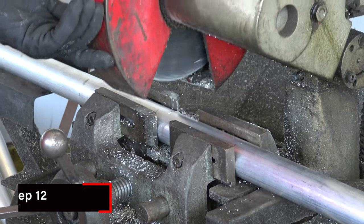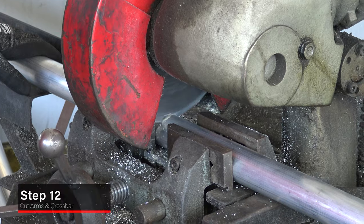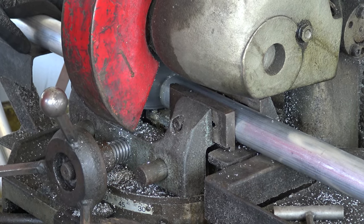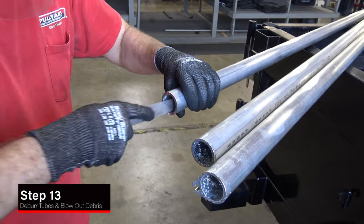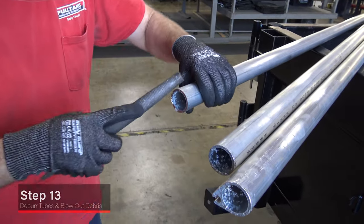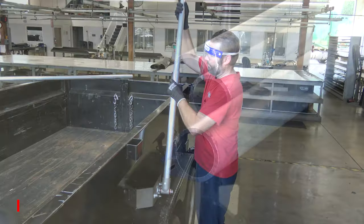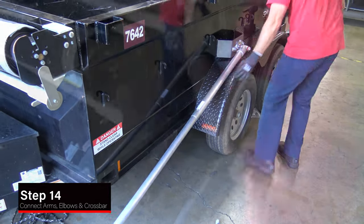Cut the arm tubes and crossbar at the designated locations. After cutting the tubes and crossbar, deburr and clear out all debris. Connect all arm tubes, elbows and crossbar to make sure the fit is correct.